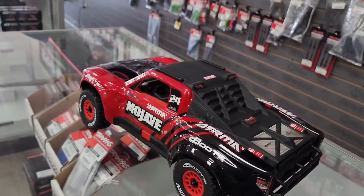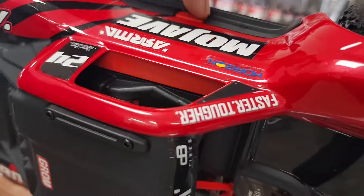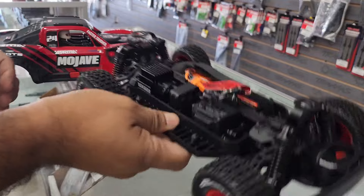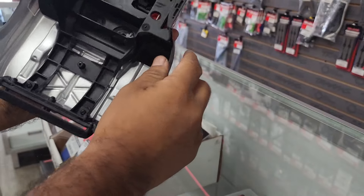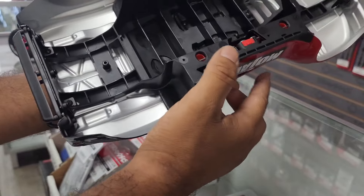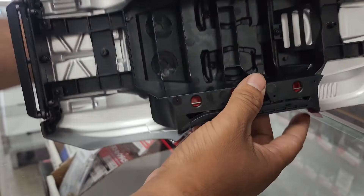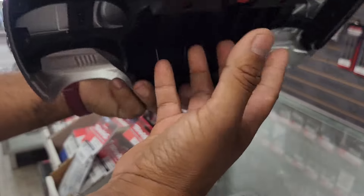Let's take a look at the truck. This clipless body is way better than all the other ones — there's a button here and a button here, you just simply click and it's off. The body is really reinforced on the bottom with a kind of mud guard so dirt and mud don't get into the chassis. There's a scale driver in there too. Nice clipless system — these are the tabs that you just push in like that.